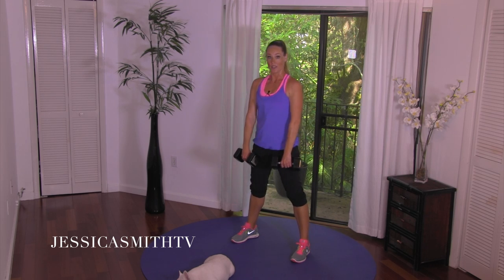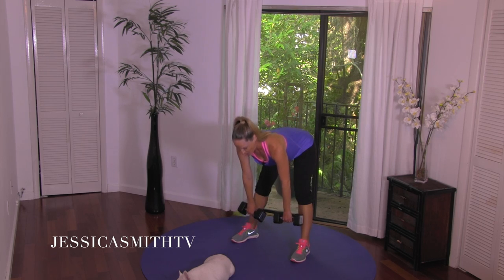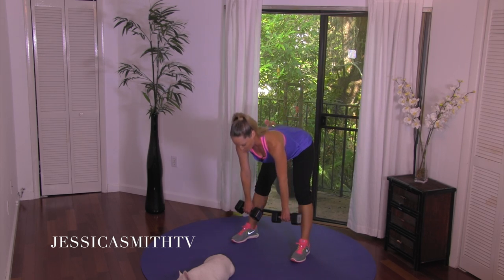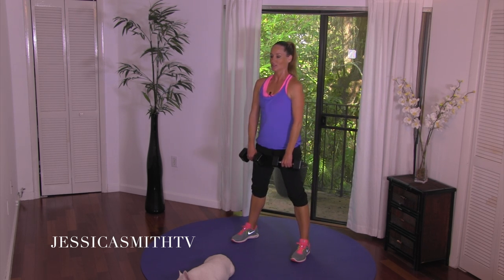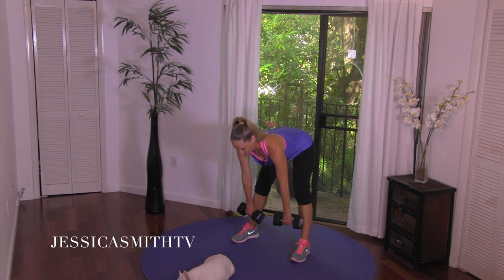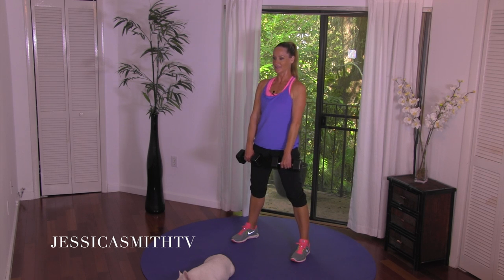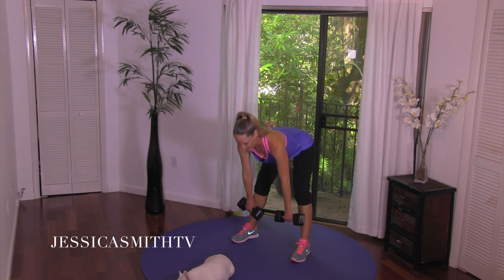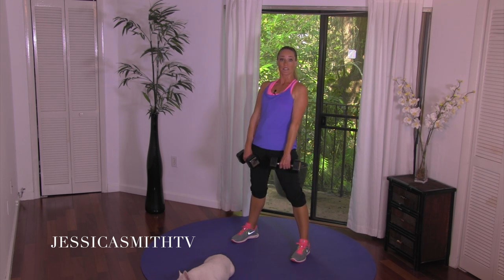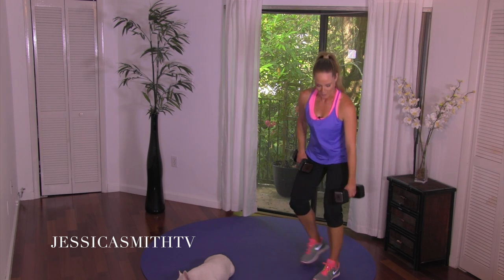Deadlift last set — down for two, squeeze up. It's more about that neutral spine than how far forward you hinge. Keep those abs engaged, pull them into your spine. Down and lift. Squeeze up, two more, last time. Awesome — let's carefully set one weight to the floor.